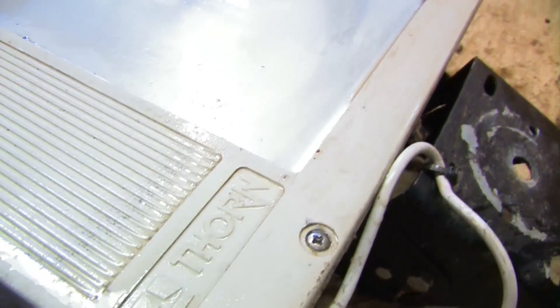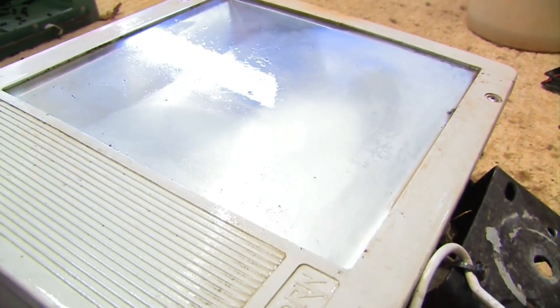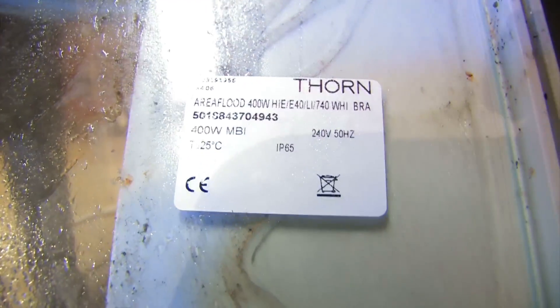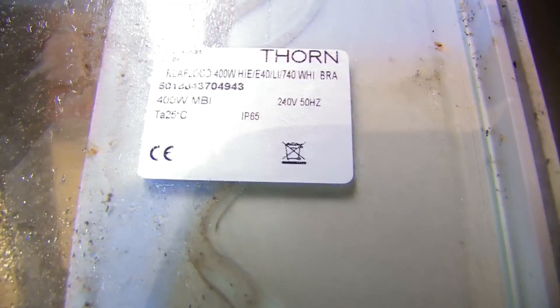I'm just going to take the four screws off so we can take a look at the ballast, igniter, and lamp in more detail, and then we can progress onto a run-up test. Now I've taken the cover off you can see there was just condensation on the screen which I've just wiped off, and we can see the label here.